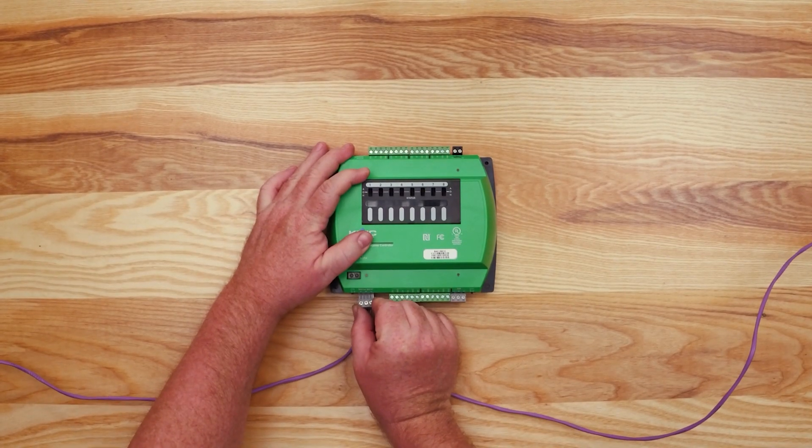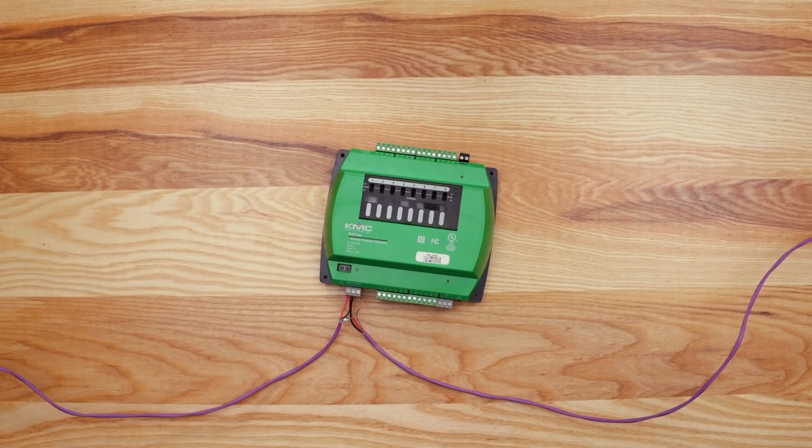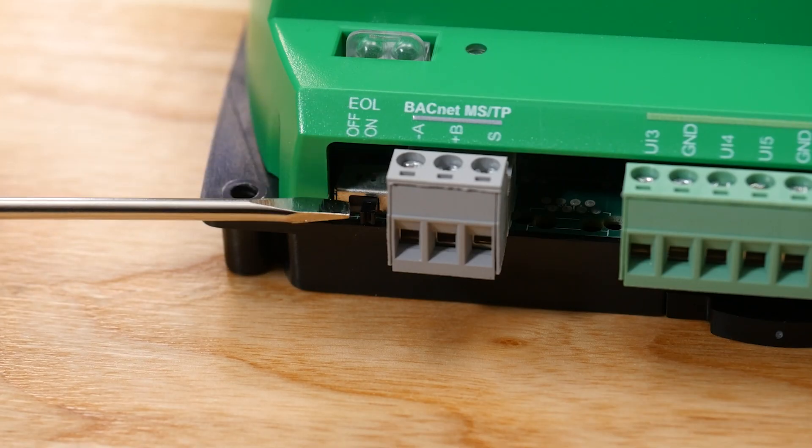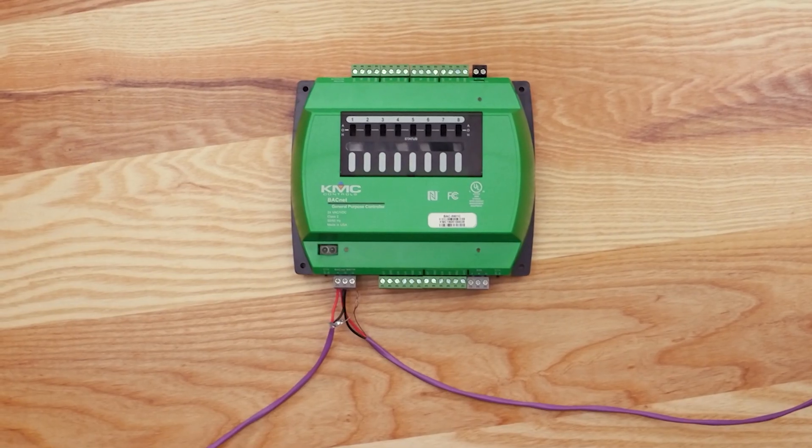At one end of the network, it is important to connect the cable shield to a good earth ground to avoid network interference. If the controller is at either end of a BACnet MSTP network, turn the EOL, or end of line switch, to the ON position. Your controller is now connected to the MSTP network.